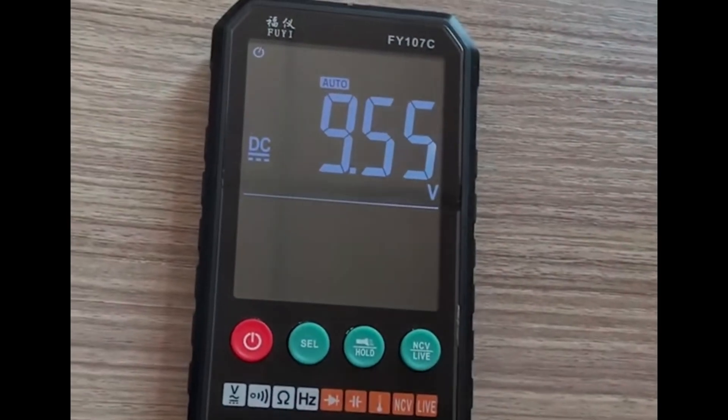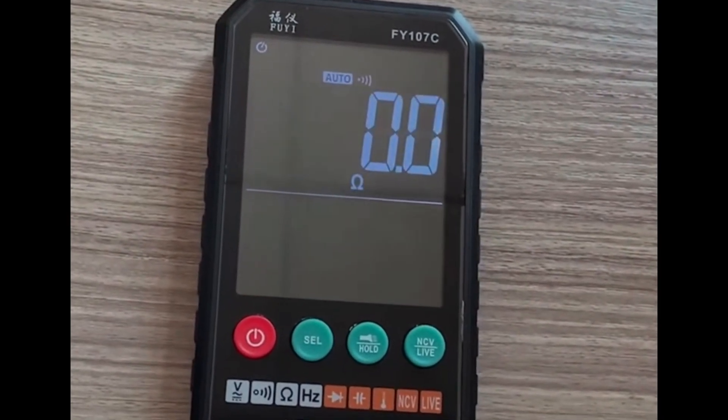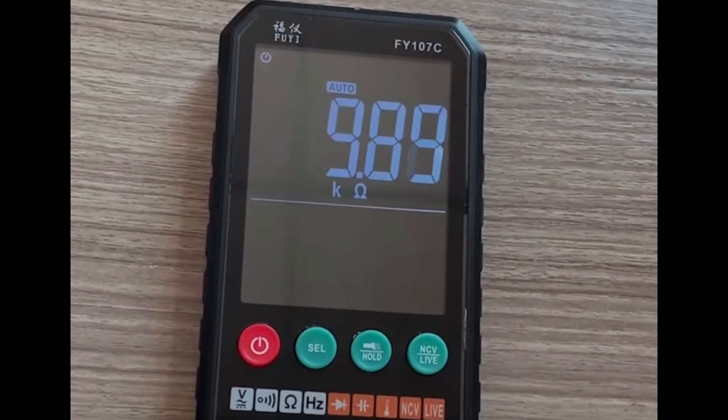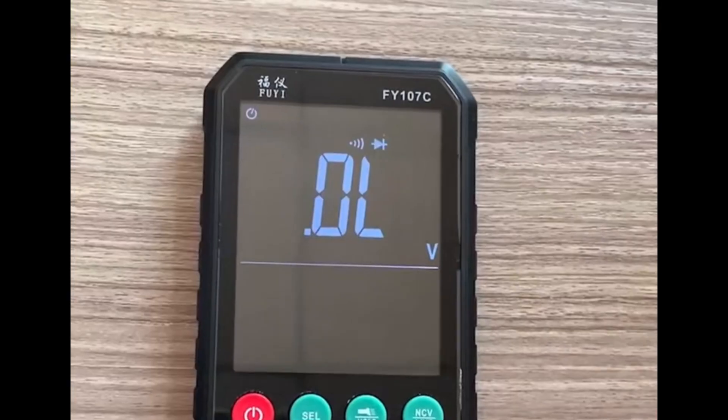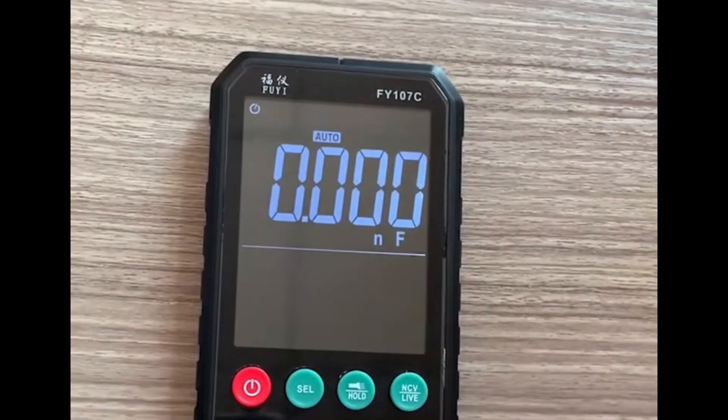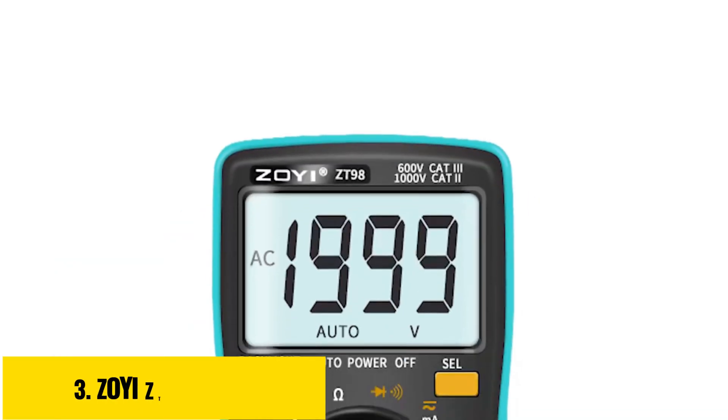Certified by CE and FCC, it offers true RMS accuracy, a flashlight for low-light environments, and a digital display for easy readings. Perfect for troubleshooting and electrical projects, the MastFui digital multimeter ensures safety, precision, and ease of use in every task.